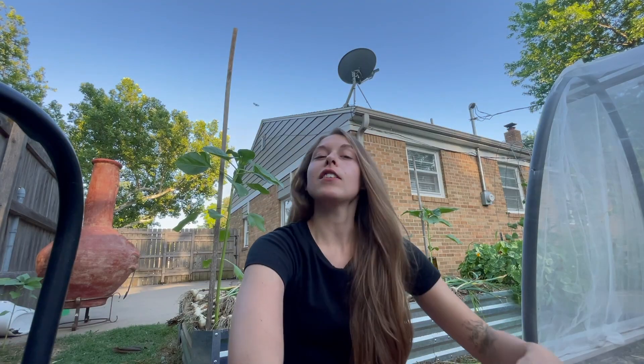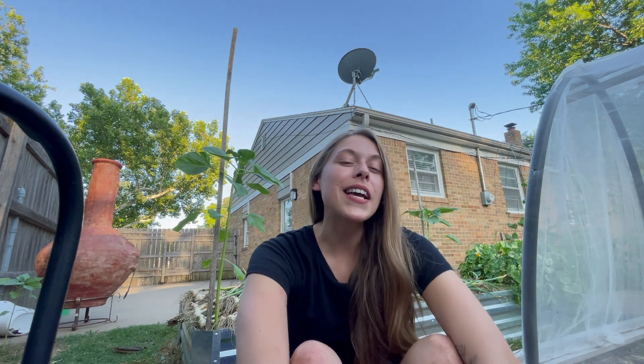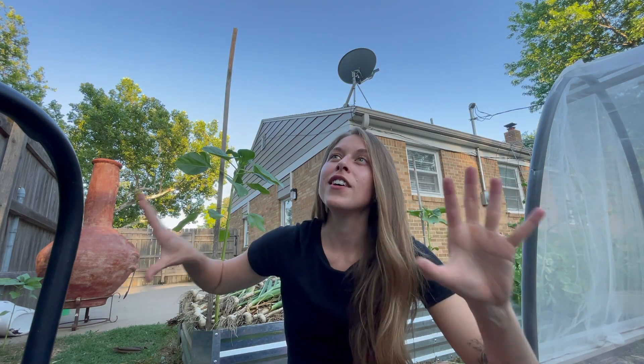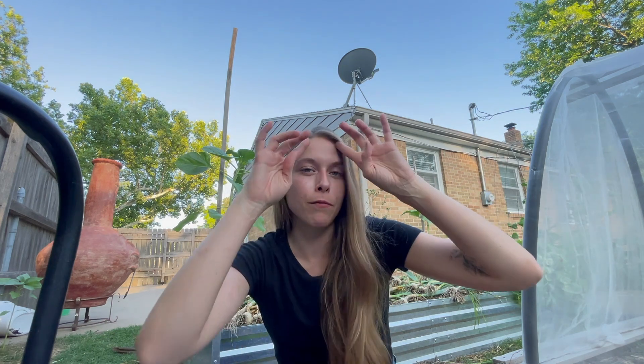Favorite thing you're growing? This always changes — one day I'll really like one thing and the next day another. But always, I love growing sunflowers. I just love the height they bring, the beauty they bring. I wish they would bloom longer than they do, but they're always going to have a special part in my garden. One thing I can't wait for is to have some land and plant a whole sunflower patch. Since I live in Kansas, there are quite a few sunflower patches here — I can just drive an hour away to a farm field.